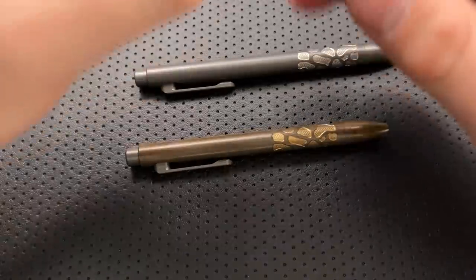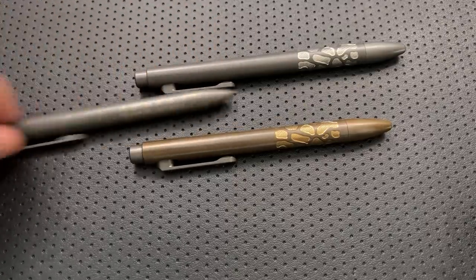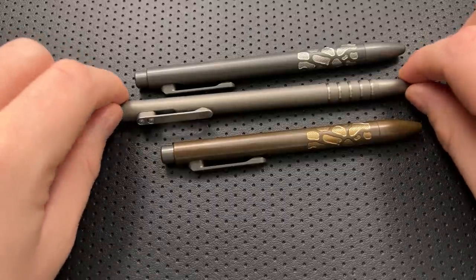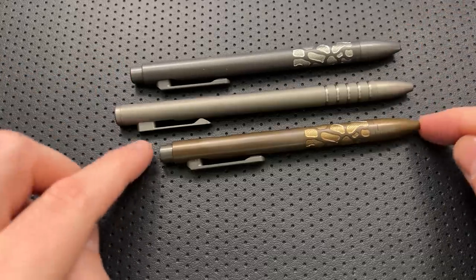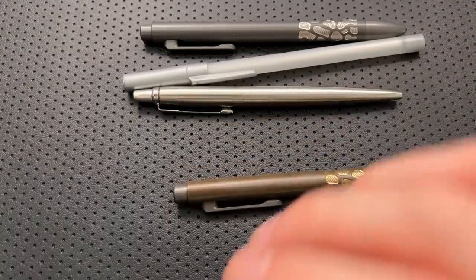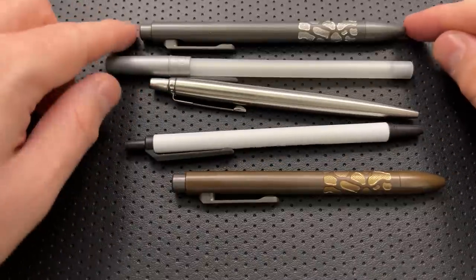Let's do some size comparison real quick. First, I'll put it up against the prior generation TIE Scribe Go — this is the mini version — and it is exactly the same dimensionally. Here it is against the TIE Scribe Bolt, which I think is the V2. Both of these are a little bit smaller in both the large and mini sizes. Here it is against a Parkejota pen, a pen I stole from a Hampton Inn, and a conventional Bic Click Stick pen.